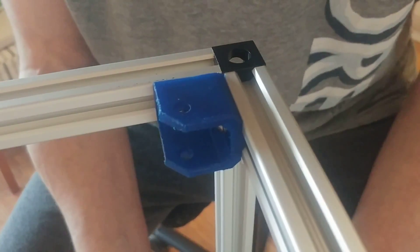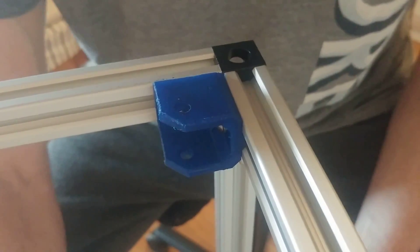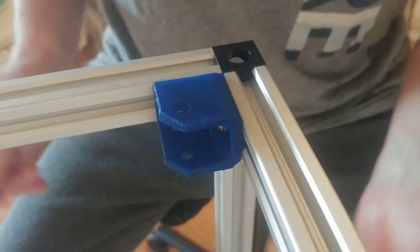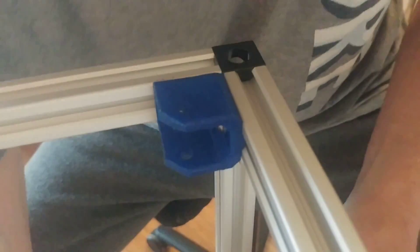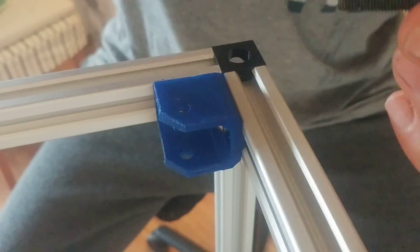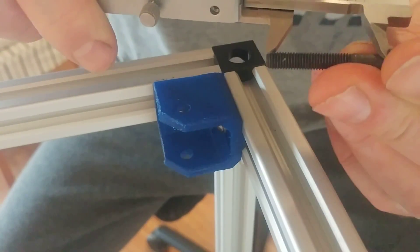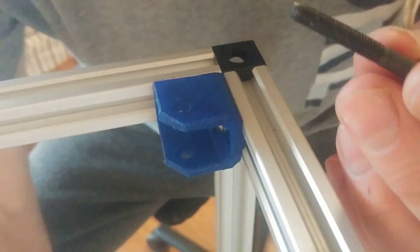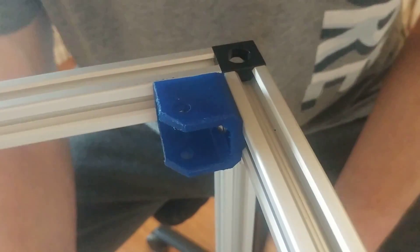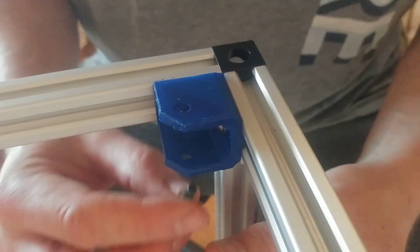It's time to add the corner idlers for the XY and it's pretty basic. This is M5 by 35 — the bolt and the washer goes up.